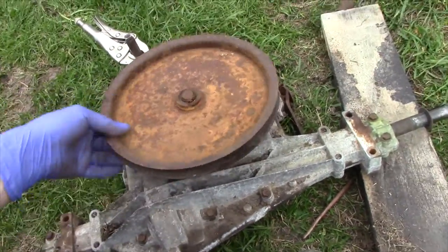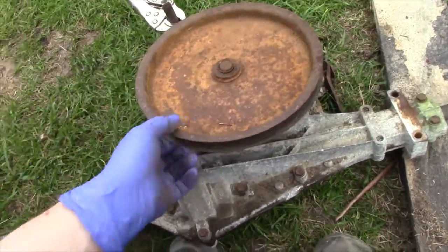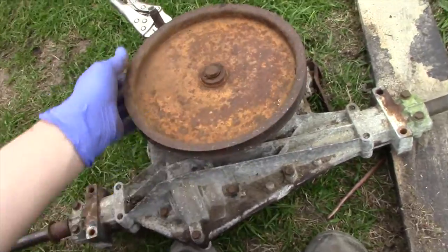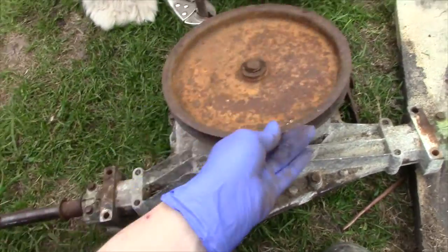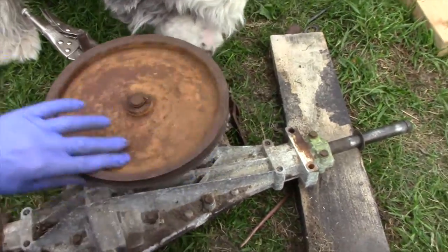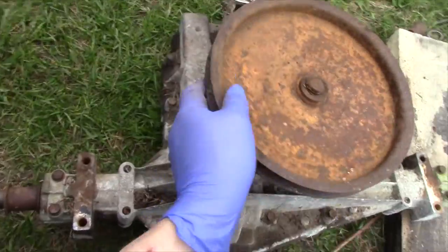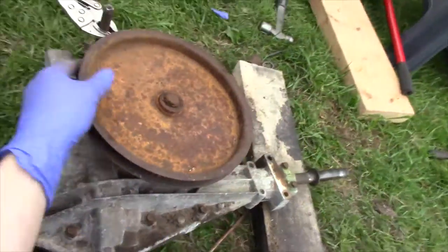There we go — I don't think it's supposed to be doing that. You can just hear gears jumping around in it. I don't think there's any saving this thing, not from a huge crack in the housing.